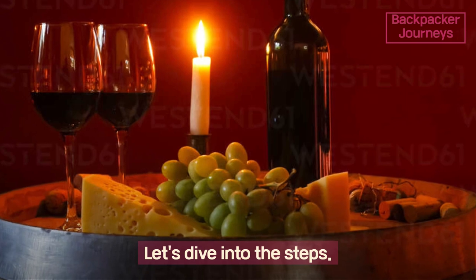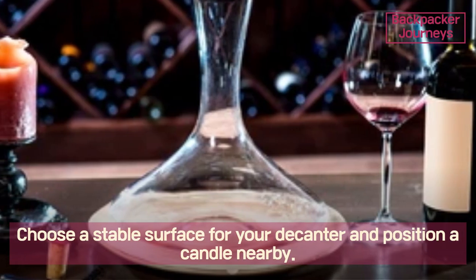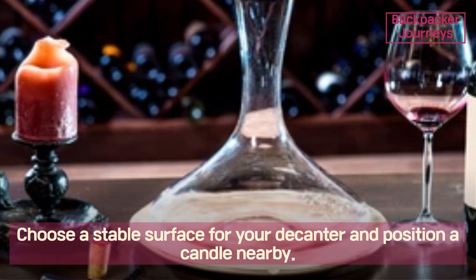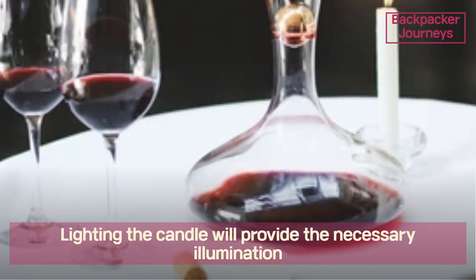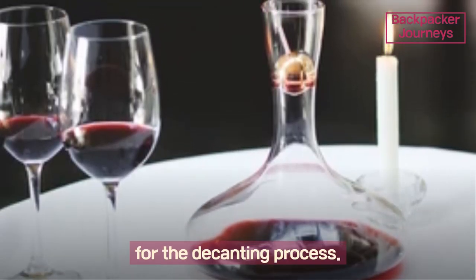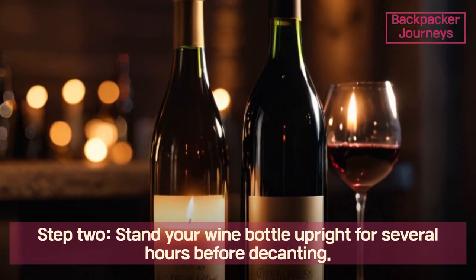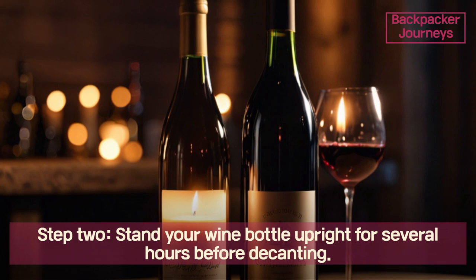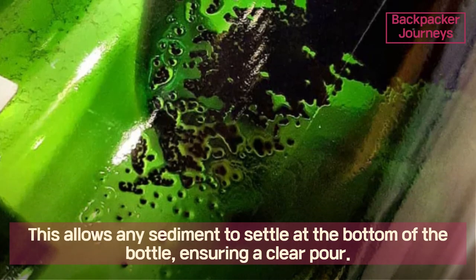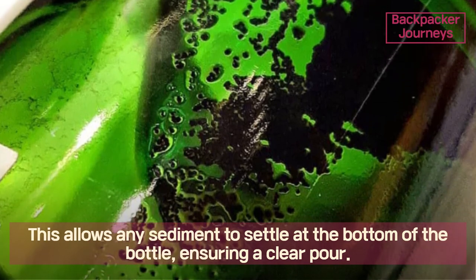Step one: prepare your decanter and candle. Choose a stable surface for your decanter and position a candle nearby. Lighting the candle will provide the necessary illumination for the decanting process. Step two: stand your wine bottle upright for several hours before decanting. This allows any sediment to settle at the bottom of the bottle, ensuring a clear pour.